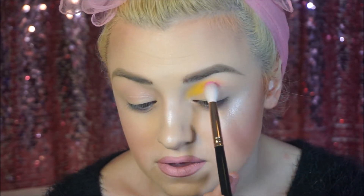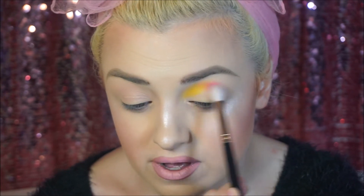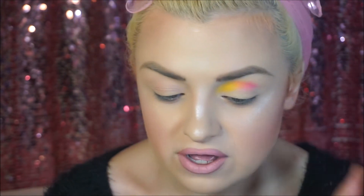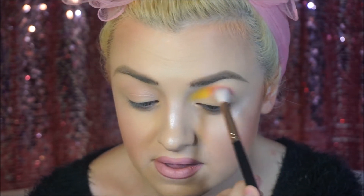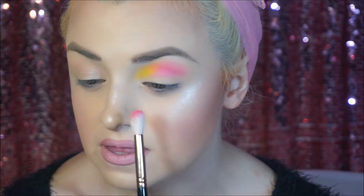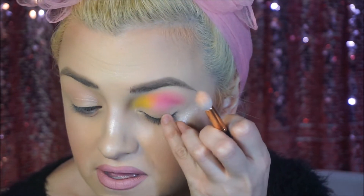Next I'm going to go in with my Morphe R38 brush, which is a nice little simple blending brush, and I'm going to go into Kai Kai and go towards the middle of the crease. As I'm going along, I'll lightly blend that in with the yellow — though not all the way. You want the yellow to blend gradually into the pink. I love pink and yellow together — it's like strawberry lemonade. What I love about these two colors is that in the middle they blend perfectly, and the middle color gives me Kat Von D Pastel Goth Clementine vibes. That was one of my favorite colors from that palette, so it's really cool how it did that.